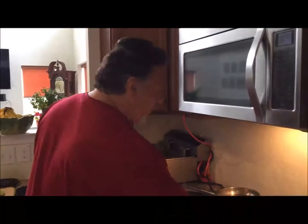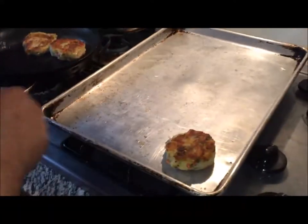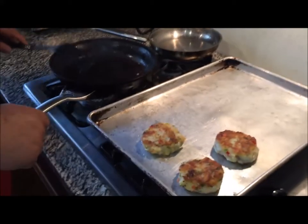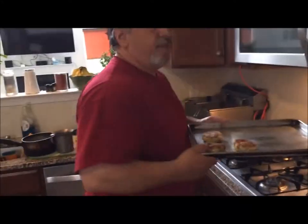As you can see, they're nice and brown. I'm going to turn my heat off right here, just pull them out — give them a nice color to them. That way they don't sit in the oil all that time. We're going to put them right in the oven for about 12 to 15 minutes and they'll be ready to go.